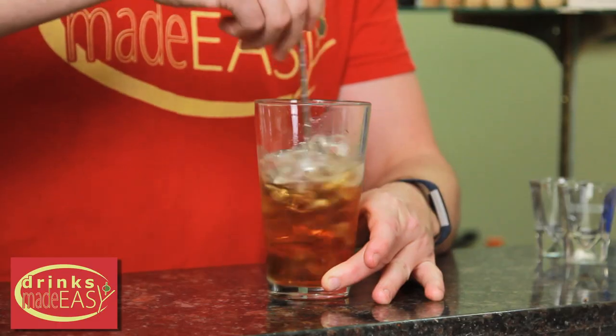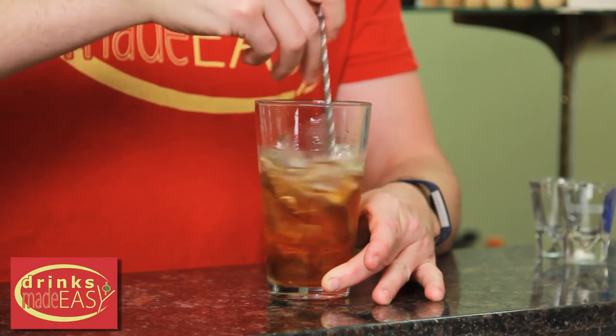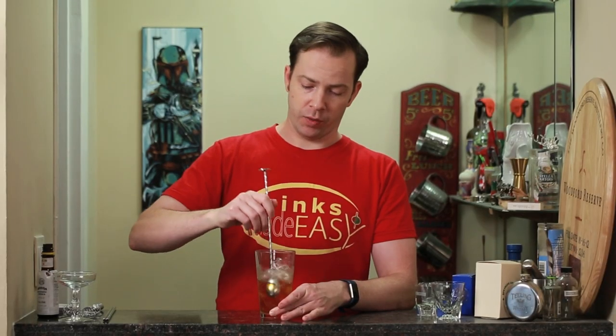Give it a stir. Like with any stirred cocktail, we're gonna want to taste this to make sure that we have the proper dilution.